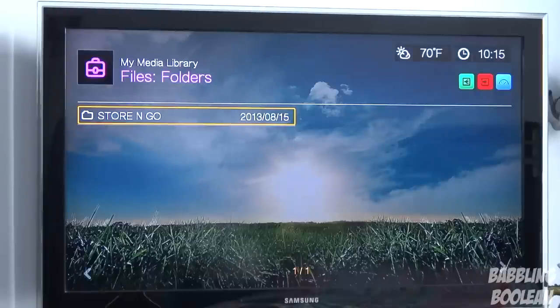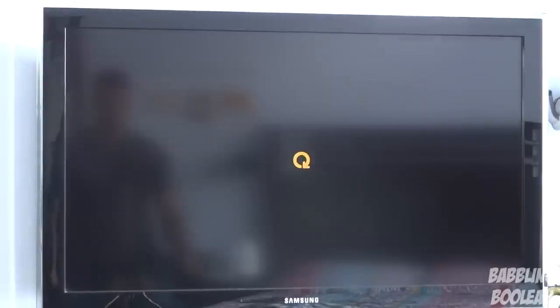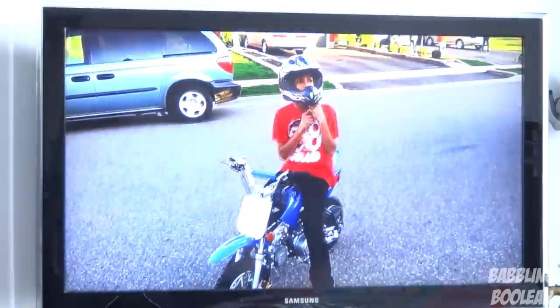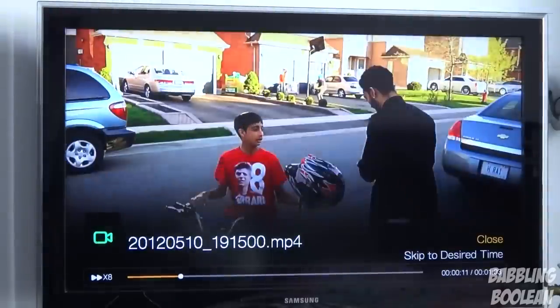Every single file type you could throw at this media player it runs just fine — MKV, MP4, H.264 codec, DivX, everything; pictures, MP3s — everything works excellent, with one exception I'll get into later. The annoying thing is that when you plug in a USB stick — even one with only two files on a 4GB stick — it takes almost 10 seconds to compile all the content. So a 16GB stick with a bunch of videos could take about a minute. Playing content is pretty easy; you have a navigation bar at the bottom, and pressing the options button brings up additional settings like rating and subtitles.